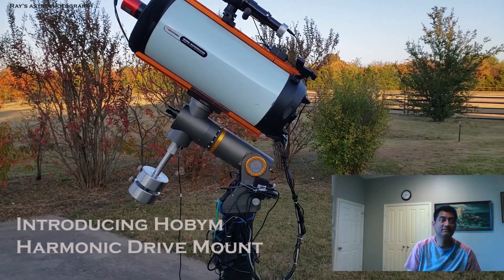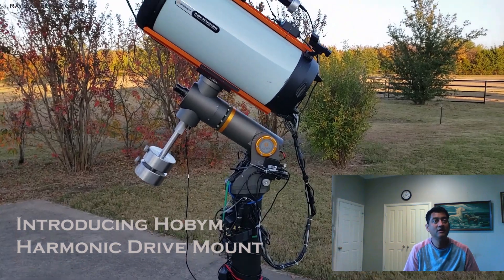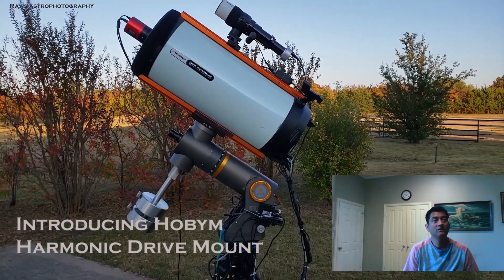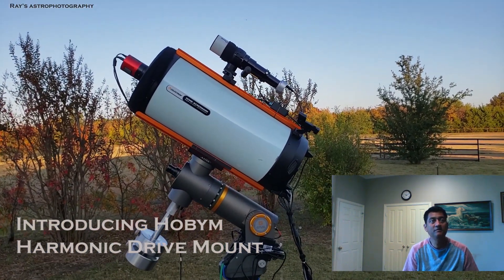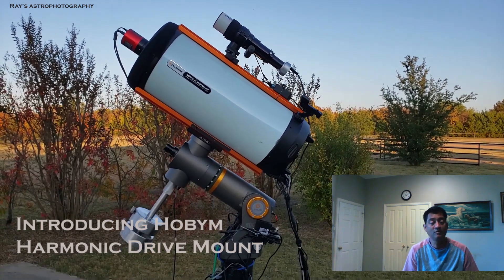It took a long time to build this mount. I got this mount from OPT for me to review. This is the Hobim HD320 — HD stands for harmonic drives.